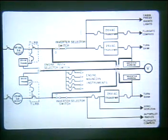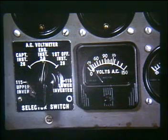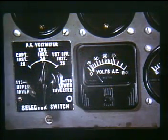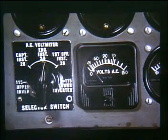An AC voltmeter and associated selector switch on the lower left side of the generator panel permits monitoring of the voltage output of both inverters — including 26 volt AC available to the captain's and first officer's flight instruments, and 26 volt AC for the engine instruments. The selector switch is normally left in the vertical or 26 volt AC engine instrument position. The inverter warning lights will illuminate if flight instrument voltage fails. Caution should be used when monitoring the 26 volt positions, as the meter can be easily misinterpreted.